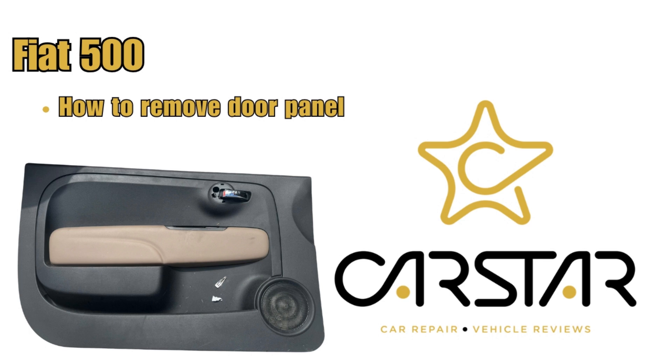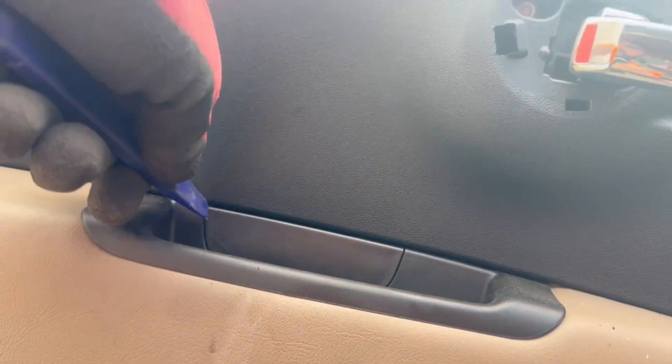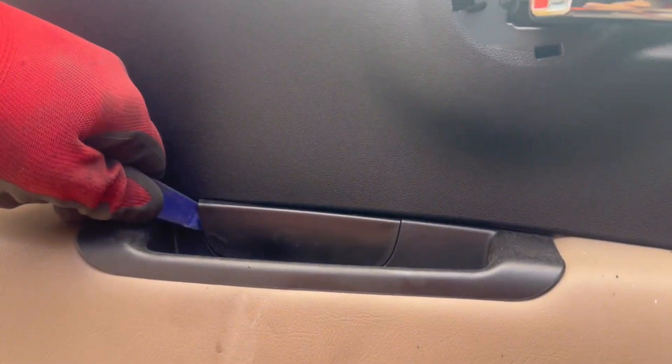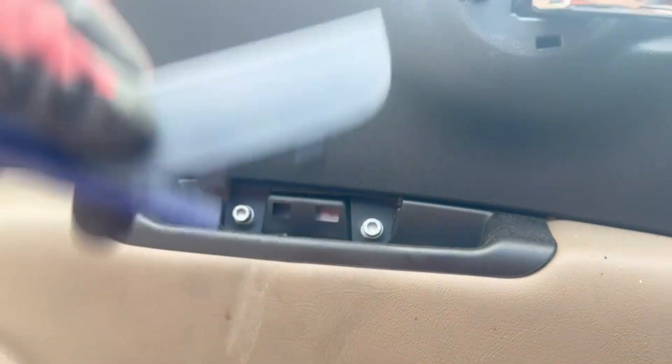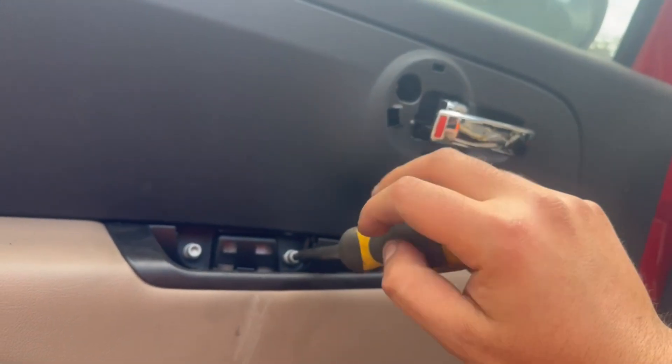How to remove the Fiat 500 door panel using a plastic tool. We'll remove the cover where the door open handle is, and then we'll remove the cover where the door pull handle is. Underneath these covers there will be Allen key screws that we will need to remove.